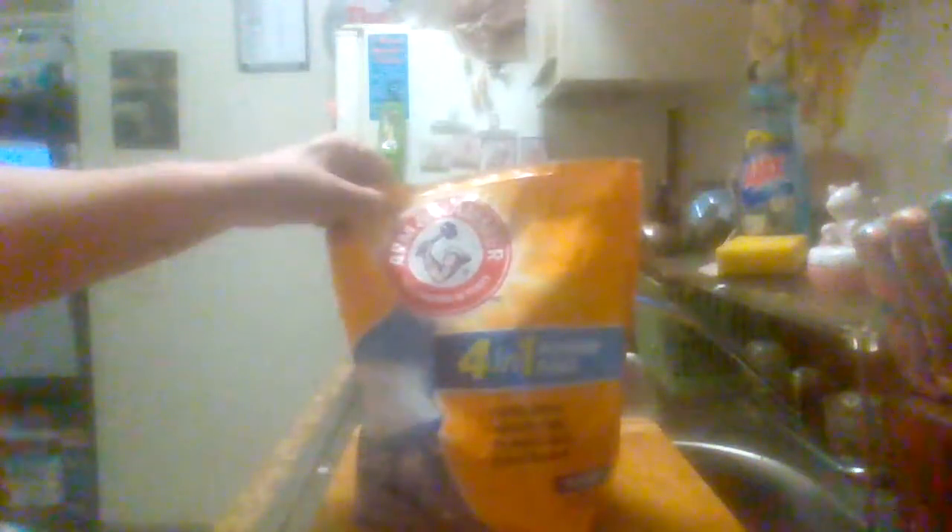Hey everybody, this is McGrath's Product Reviews. I'm coming back with another product review. This is the Arm & Hammer 4-in-1 Power Packs. It says it fights stains, attacks odor, protects color, and scent booster.